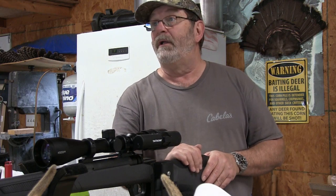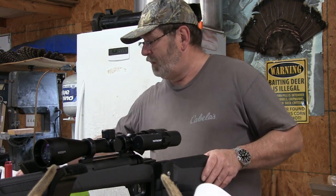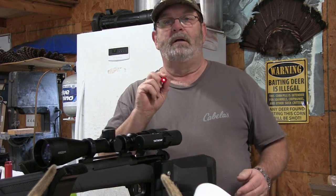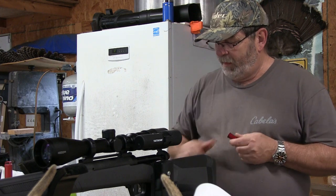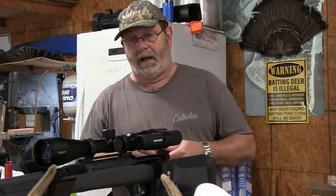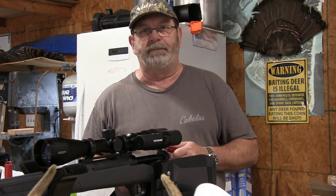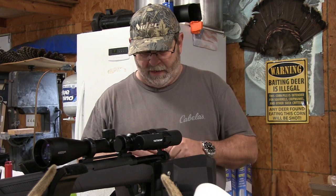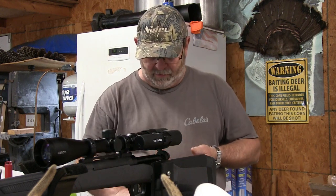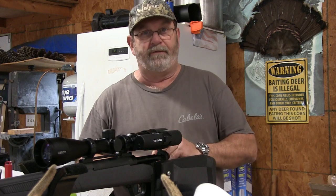Today the plan is to try to sight this rifle in. I was wanting to do a comparison with the laser bore sight I have here. The problem is it doesn't fit really well with the bolt action — I can't close it completely. Each time I put it in the gun, I get a little something different coming out the end of the barrel. So I'm not going to make any adjustments to match the crosshairs to the laser.